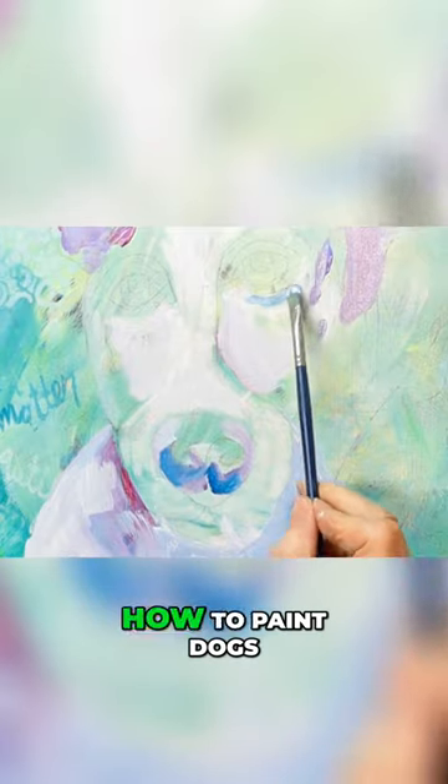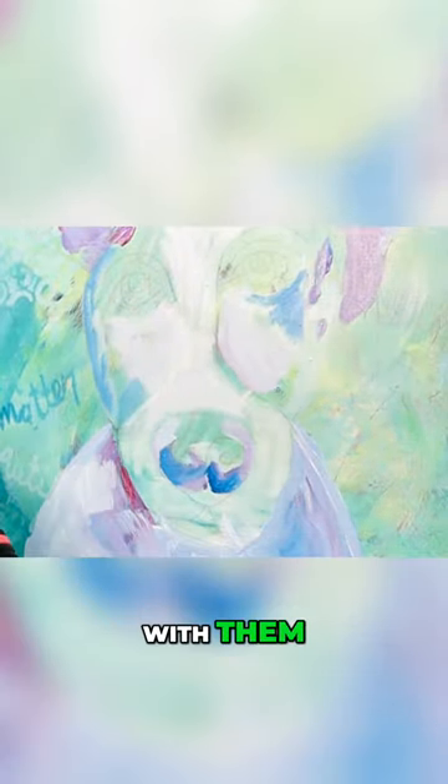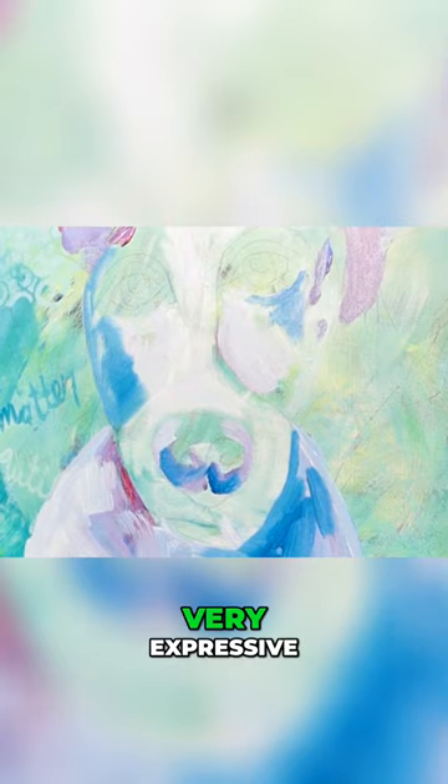When you start learning how to paint dogs, they've got really interesting faces and you can really have some fun with them. I have a friend who has a Great Dane, and he's quite the character — very expressive.